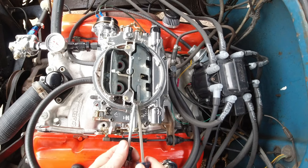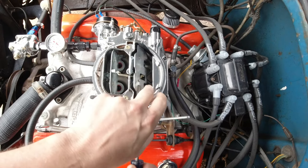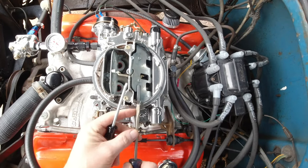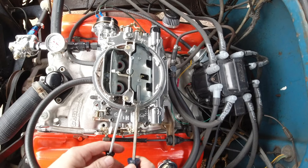If you've got the older — the 1406 is the popular one, the 600 CFM electric choke — millions of those things have been made. It does not have that secondary door on there. So we're strictly talking about the AVS or Thunder Series carburetors that have that door.